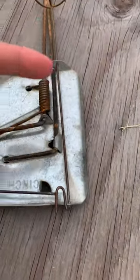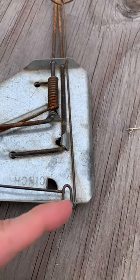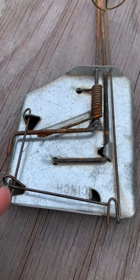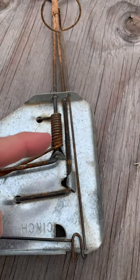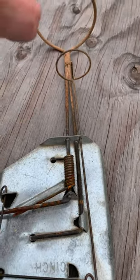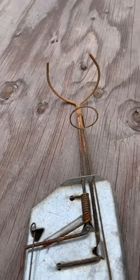As soon as it pushes that down, it lets this piece of metal go, which is holding this piece of metal down, which is connected to the spring-loaded trap. So they push this and this thing just clamps down on them so hard they never know what hit them.